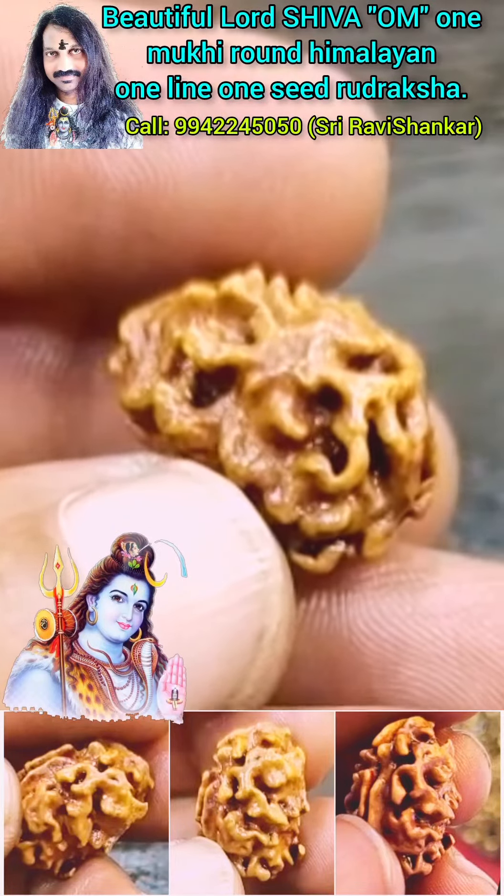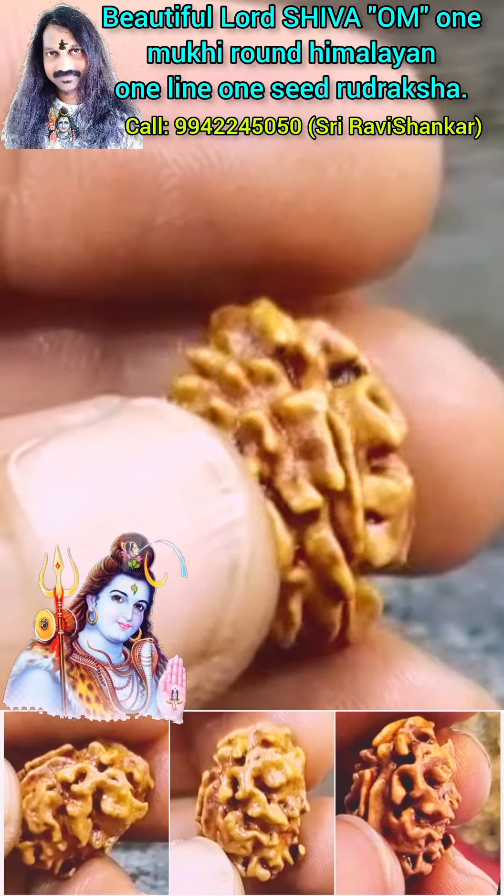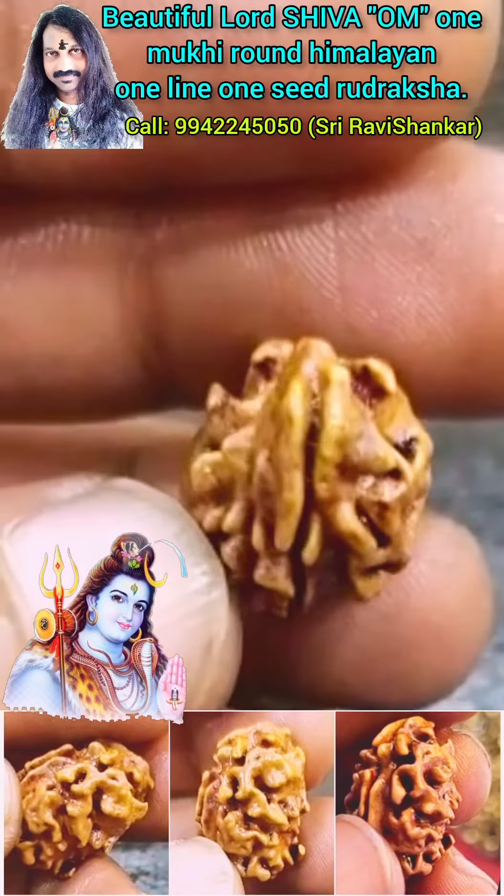Om Namah Shivaya. Onmukki Round Himalayan Uttarakshah — a Lord Shiva Blessed Uttarakshah.